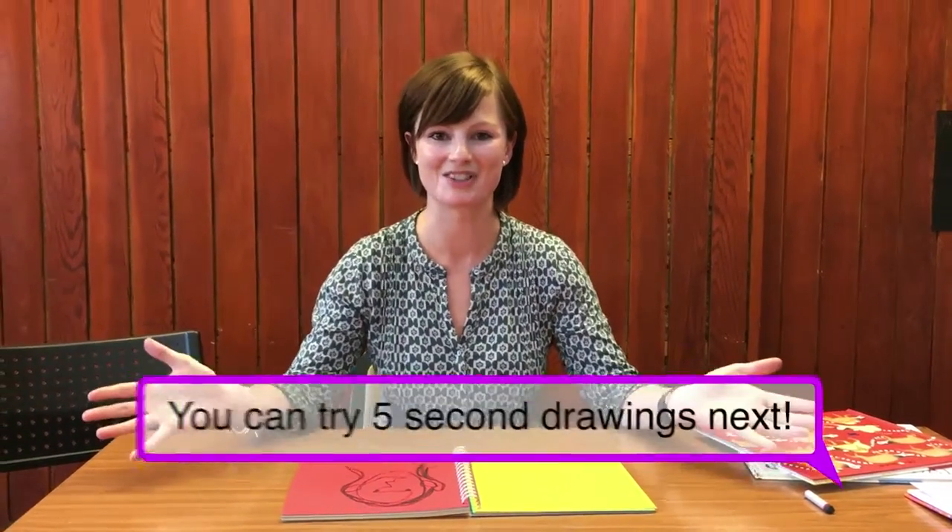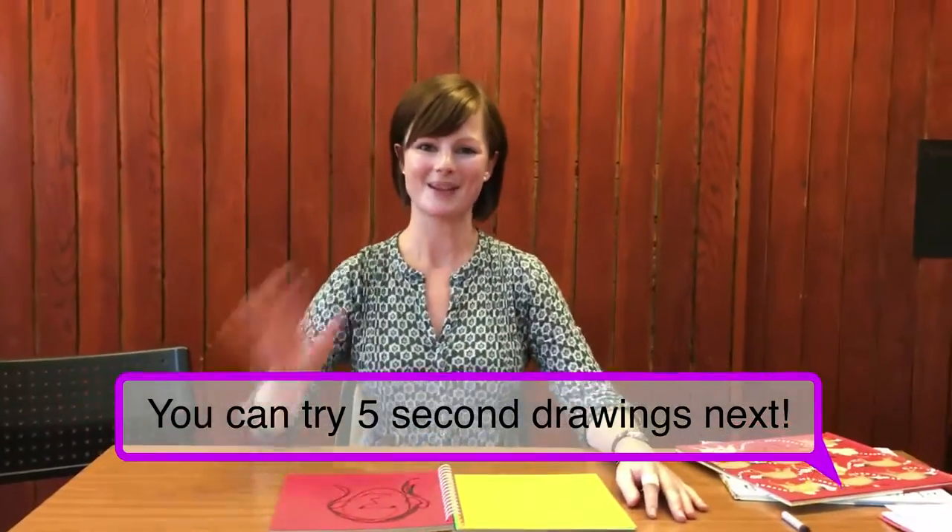So now have a go with that at home and if you get really, really good at 10 second drawings, you can graduate to 5 second drawings. Real challenge. Have fun. Bye bye.